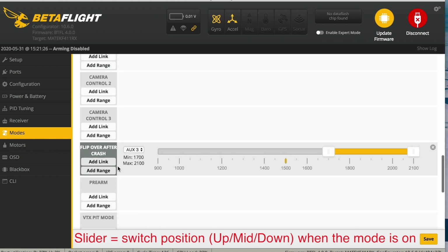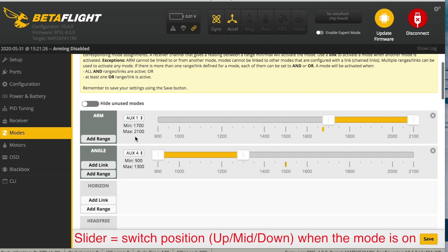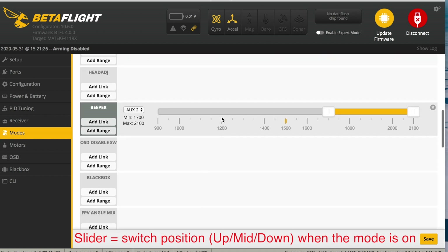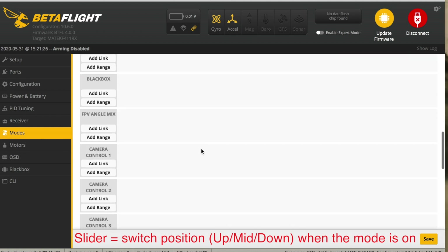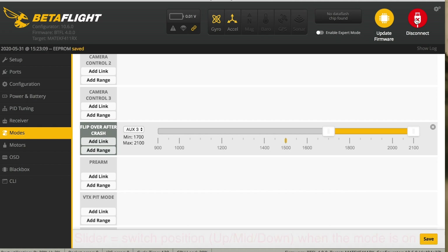The last one is going to be flip over after crash, which is turtle mode. So you're going to add range, drag it to the bottom, and put it on aux three. So we've got four aux switches set up — that's going to allow us to arm it, change the mode, activate the beeper in case we can't find it, and if we land upside down we'll be able to flip it over. Once you've done that, just press save and then disconnect.